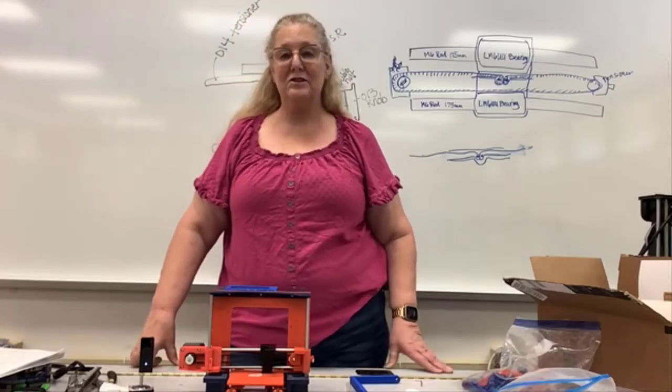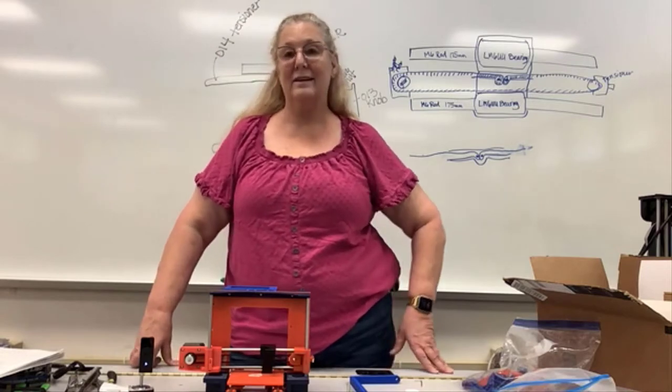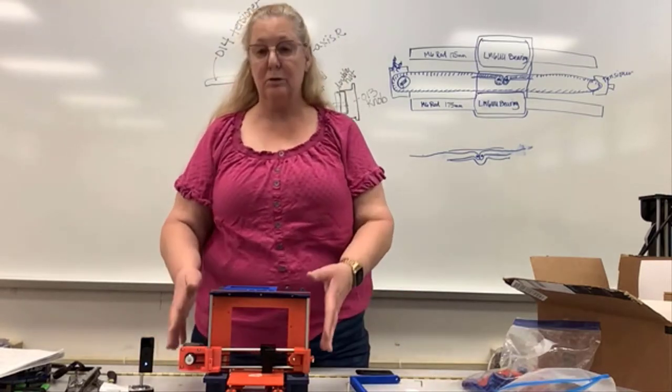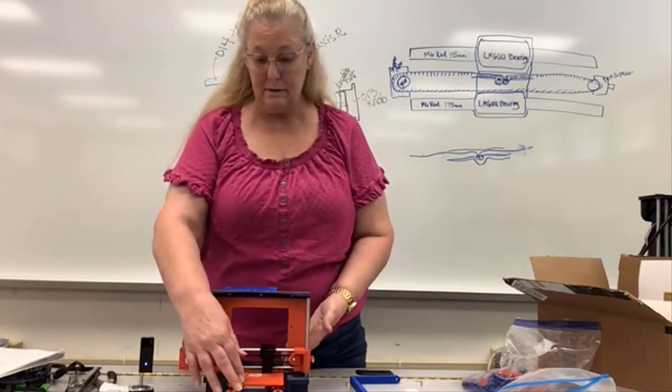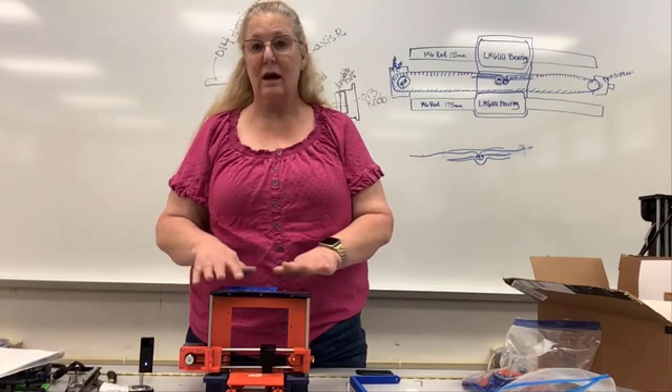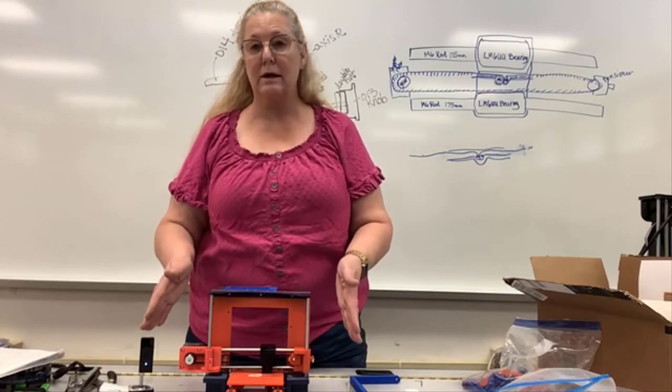Hi, I'm Sandra Oberlees. Welcome ladies and gentlemen to our next installment in our mini printer build. The last step we completed was to assemble the bed and we also made sure that we had rods for our x-axis attached so that our x-axis could be wide enough.